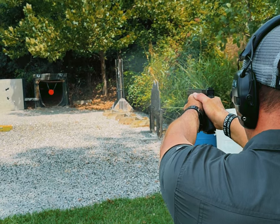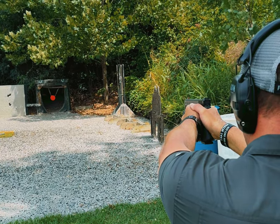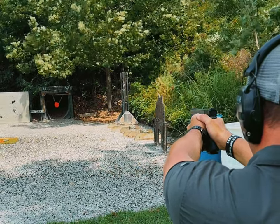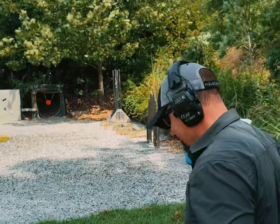Missed that one. Missed the shot. Man, I suck at shooting. This is going to be like the day where we did like a hundred takes trying to shoot some drill under three seconds. We'll see what happens next time.